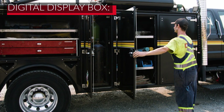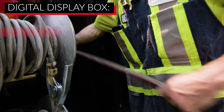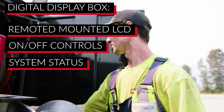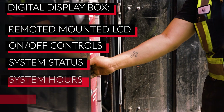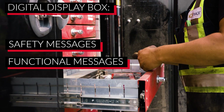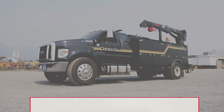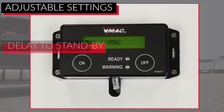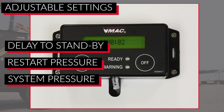Another important component is the digital display box, which is a remote mounted LCD used to turn the system on and off, observe system status, system hours, service reminders, and safety and functional messages, making it easy to troubleshoot. The digital display box is also used to adjust default system settings including delay to standby, restart pressure, and system pressure.